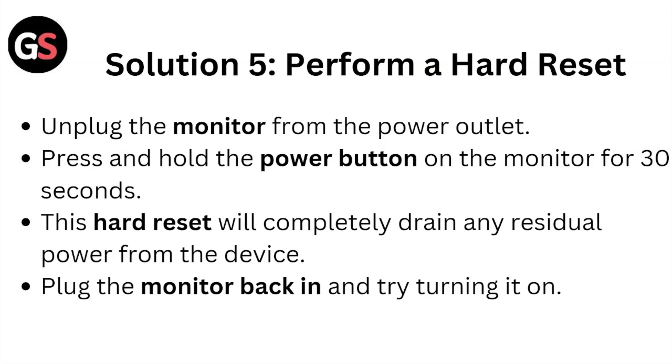Solution number five: perform a hard reset. Unplug the monitor from the power outlet and press and hold the power button on the monitor for about thirty seconds. This hard reset will completely drain any residual power from the device. Then plug the monitor back in and try turning it on.